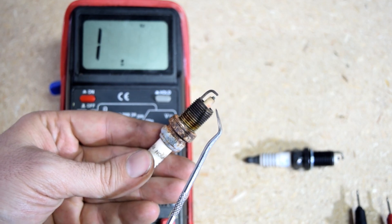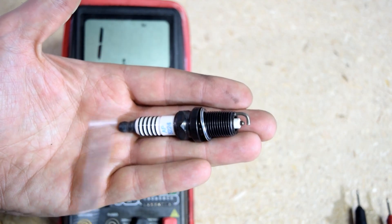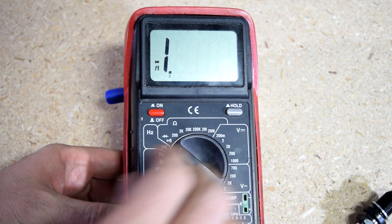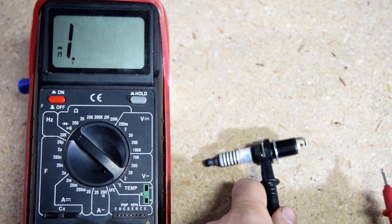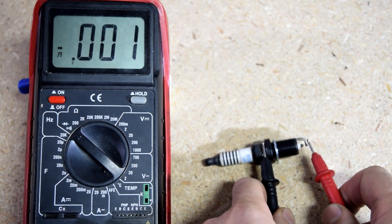You can just use some brake cleaner and a plastic wire brush to clean it up. Next, we're going to test the ground side. So we're going to get our multimeter, put our settings to continuity, then we put one test lead on the base, and the other one on the tip of the ground electrode, and we should have continuity.